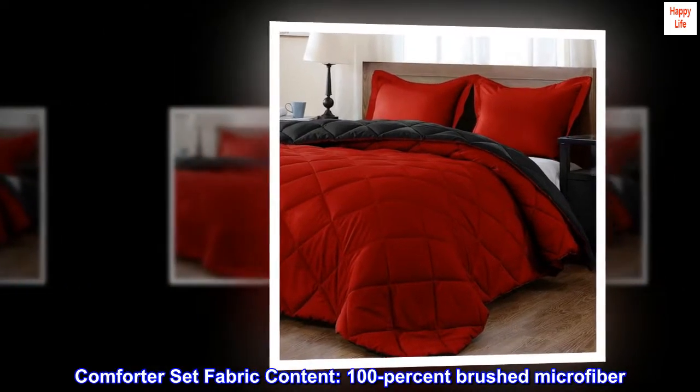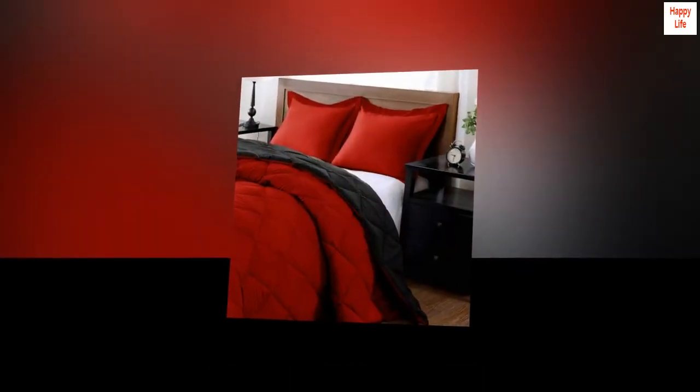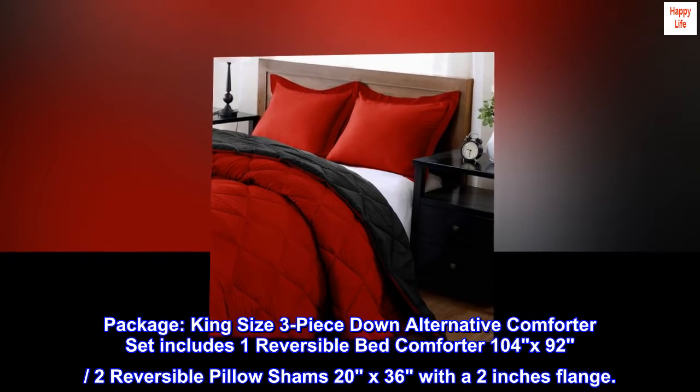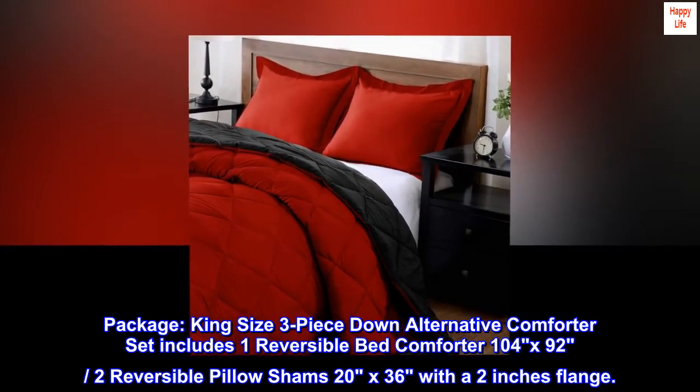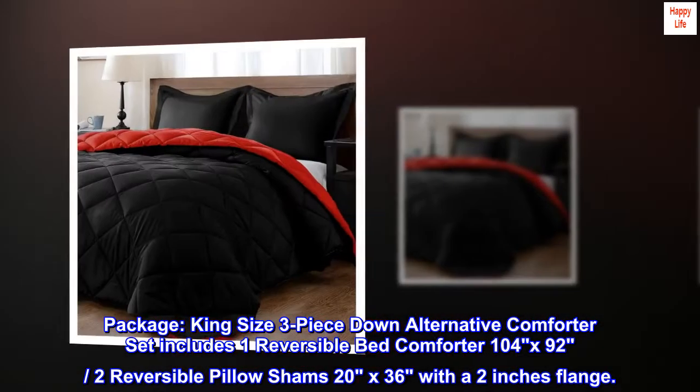Comforter Set Fabric Content: 100% Brushed Microfiber. Medium Warmth for Year-Round use. Package includes a King Size 3-Piece Down Alternative Comforter Set with 1 Reversible Bed Comforter (104x92) and 2 Reversible Pillow Shams (20x36) with a 2-inch flange.